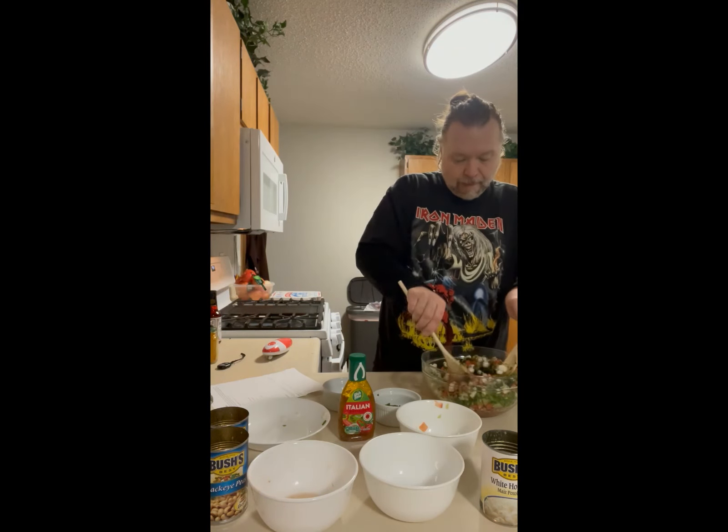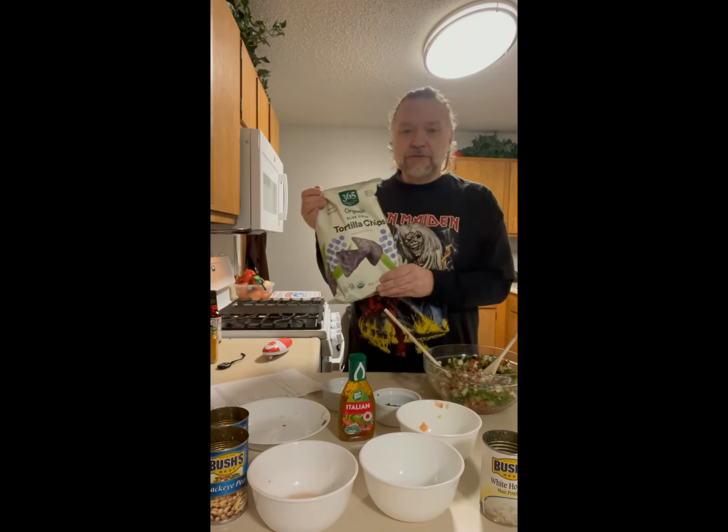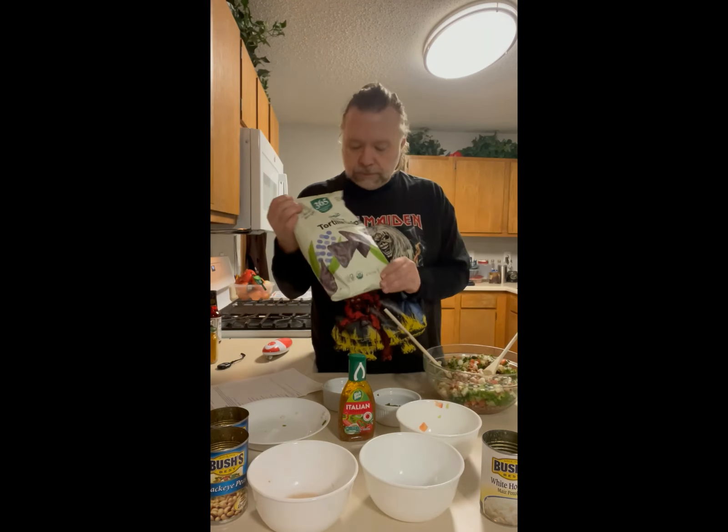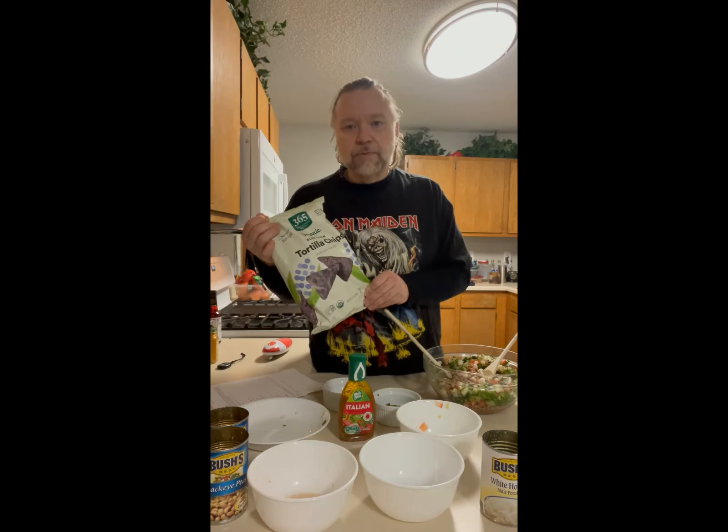Once it's done, I've got these great chips to go with it — some blue corn tortilla chips. Thought it'd be cool.